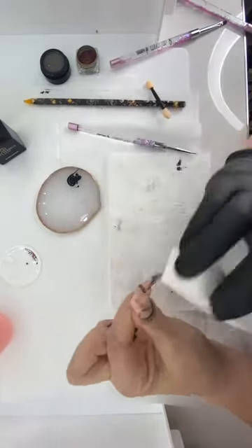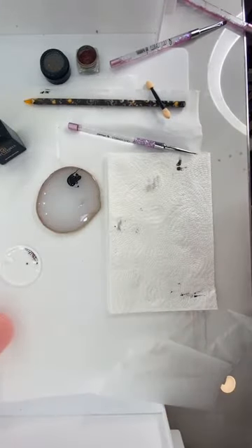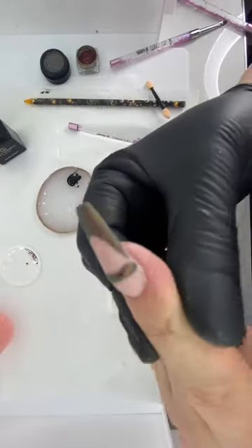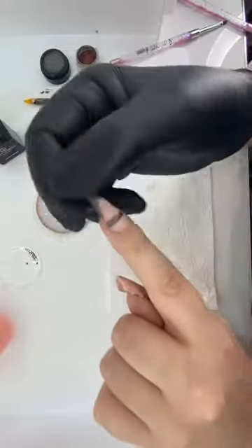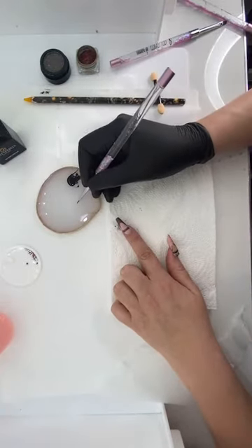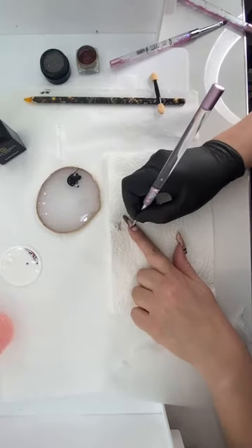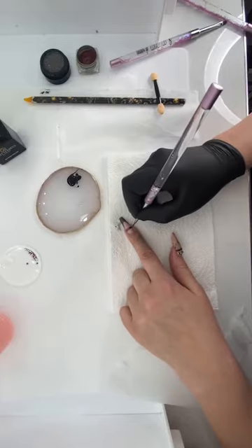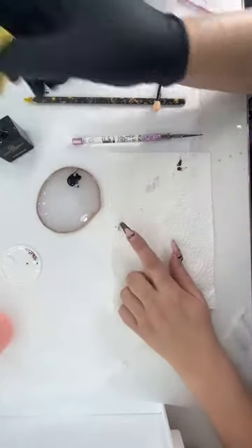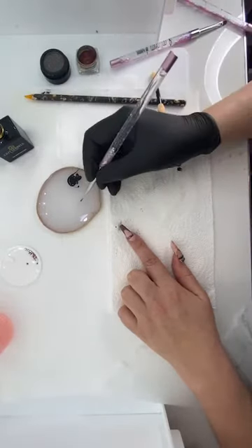To get the bubble effect, I need to mattify this now. I'm going to run over that surface layer just very lightly with a buffer — my acrylic shine buffer. Then we are going to top coat one last time. Here is a nice layer of top coat going over the top again of anywhere where I want to bubble up. So easy to do — you'll be obsessed; you'll be bubbling everything!